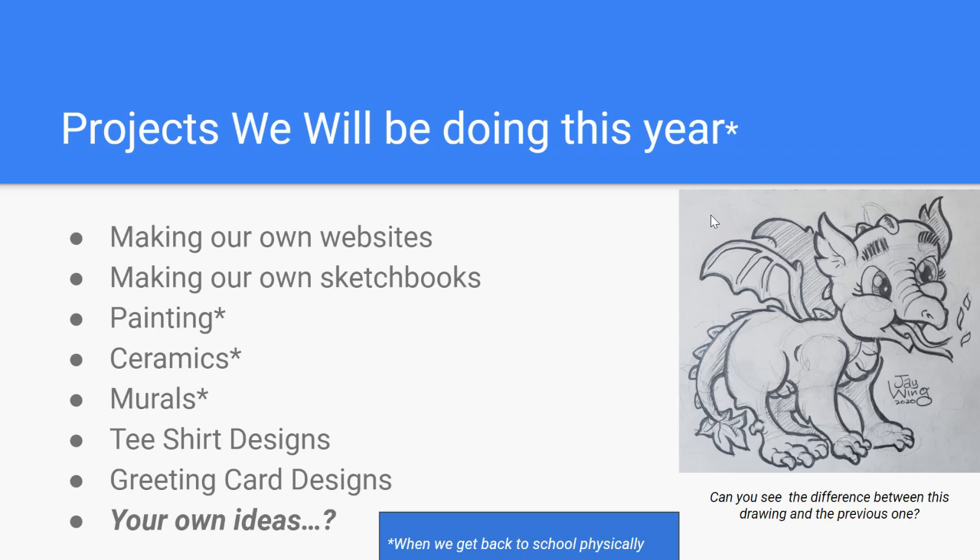This particular character has been approved by the author, so I'm continuing on with that. I've got three or four more characters, including a sheepdog, a little girl, and I think a cow — the four main characters in the book. So, projects we'll be doing this year: notice the asterisk that says 'when we get back to school physically.' Beginning this semester, this school year, we are going to be making our own websites. If you've already watched the video and shared your website with me, great. I'm going to add something every single day so you can start adding pages and artwork to your website.